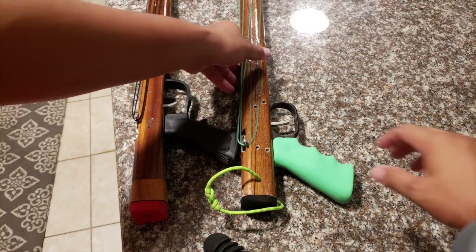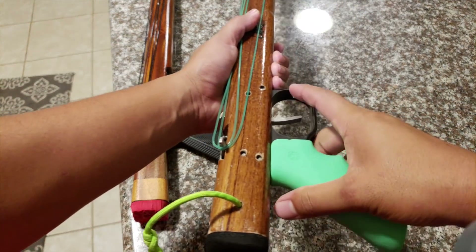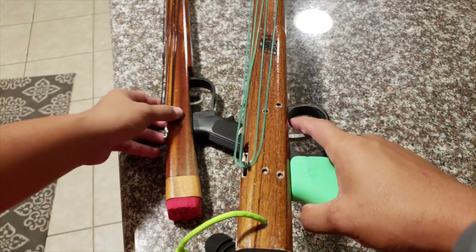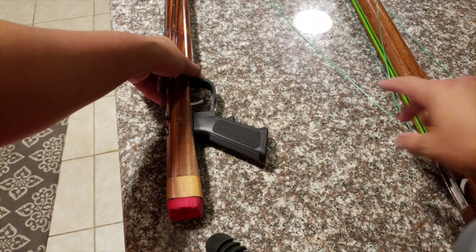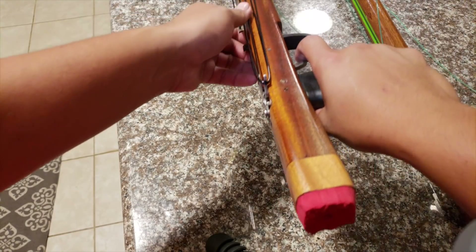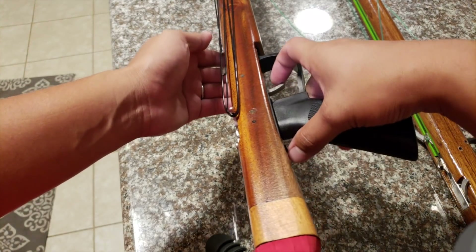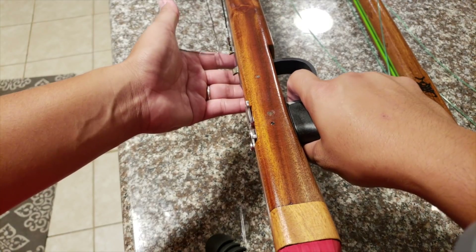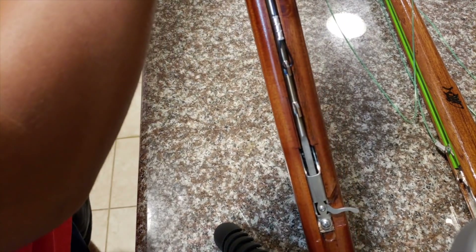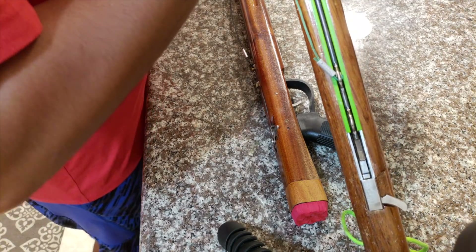Now we're going to test out the trigger — I'm going to shoot both of these guns. It might be a little biased because this gun is a lot older and obviously this gun is brand new. That was the Hatch. The Hammerhead trigger is a lot shorter but it feels a lot more sturdy. Let's go ahead and pop it back in and do the same thing with the Hatch.